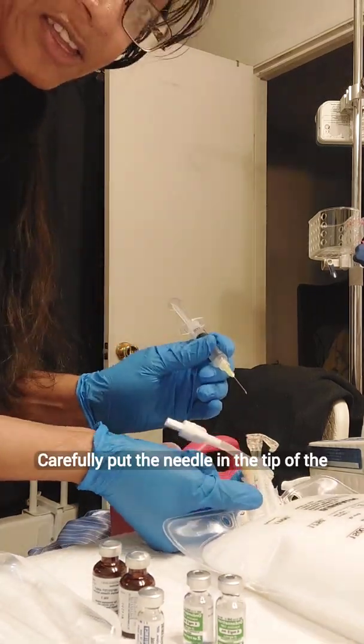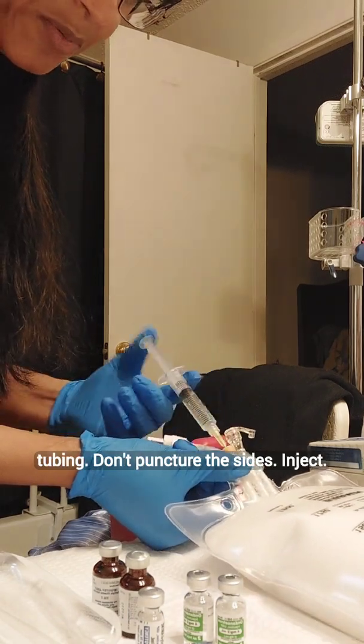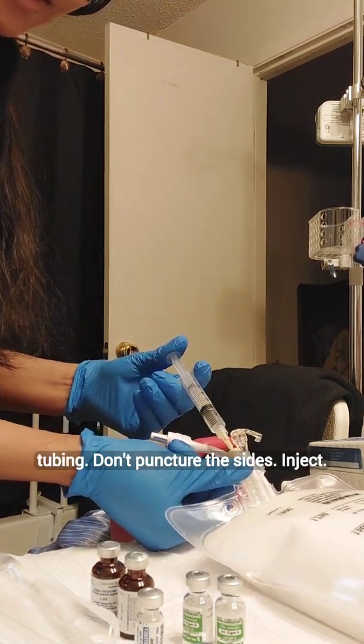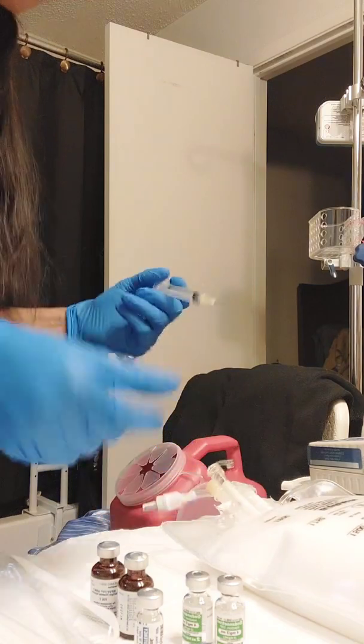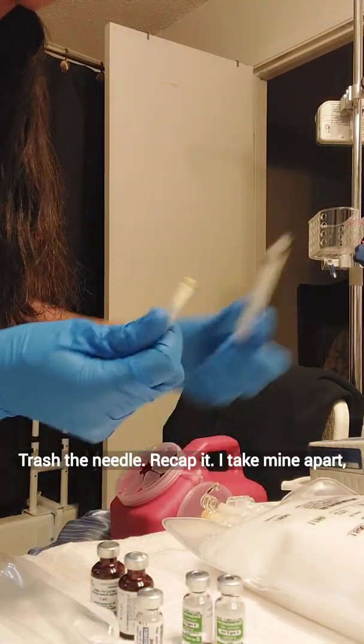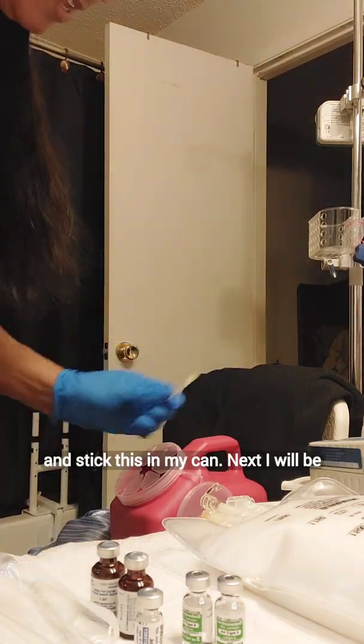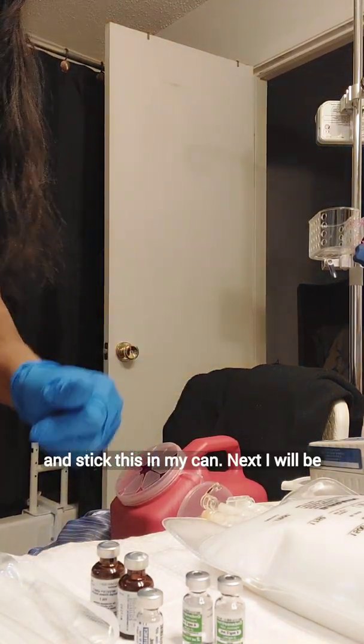Carefully put the needle in the tip of the tubing — don't puncture the sides. Inject it, trash the needle, recap it. I take mine apart and stick it in my can.